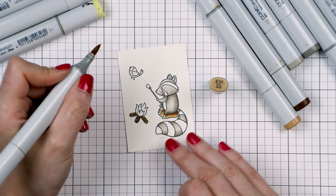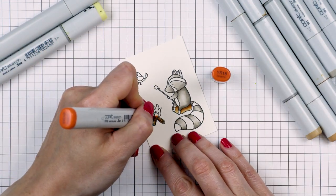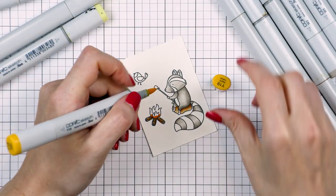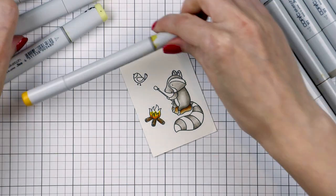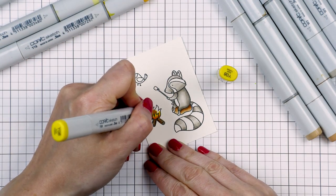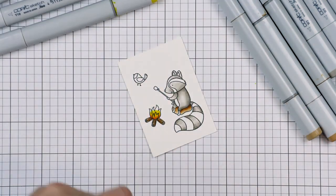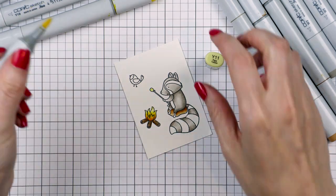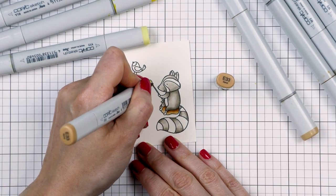I also used those same brown colors to color the logs in the campfire. For the fire itself, I started with YR18 as my darkest, then Y19, added a little bit of Y08, and blended it all out using the lightest Y11 marker. I also used the Y11 marker to color the marshmallow so it ended up looking a little bit pale yellow, and then I used E33 to color the stick.